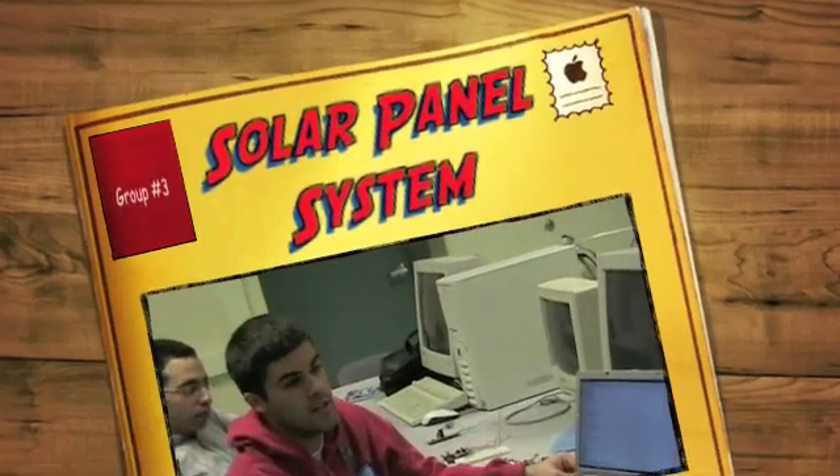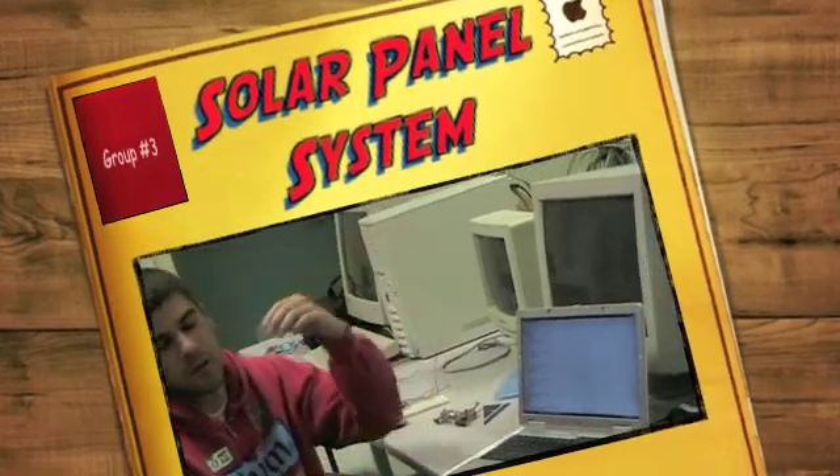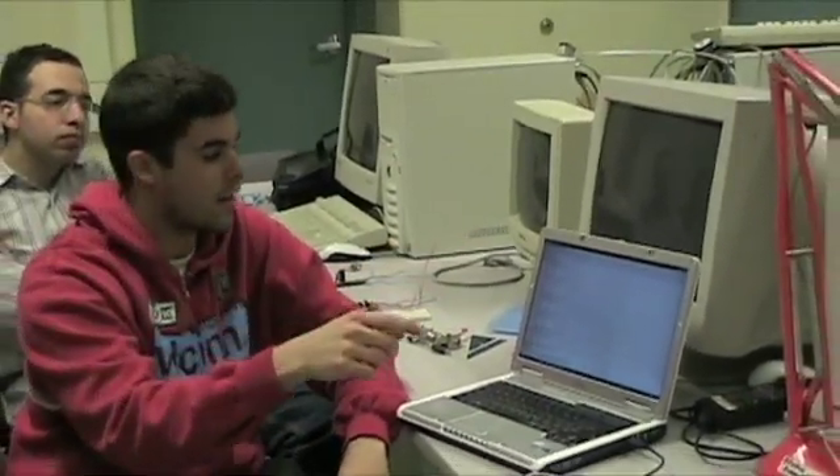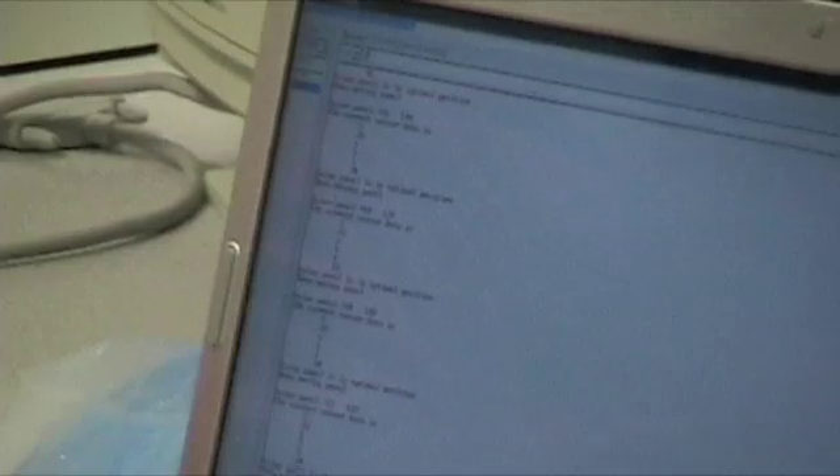What it does is track the sun, so it moves so the solar panels are always in the optimal position. It does that with six light sensors which are read into ADCs, and then the computer on here — this is just a monitoring program — determines which way to move it.